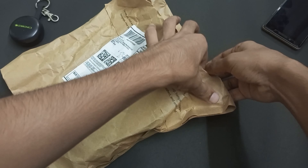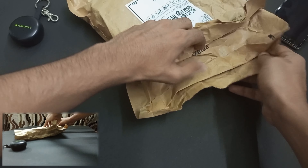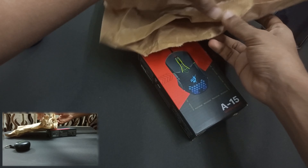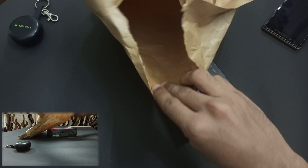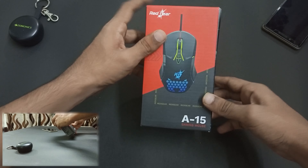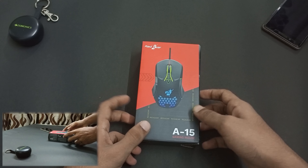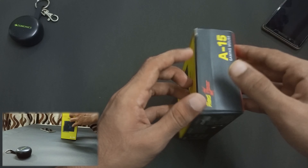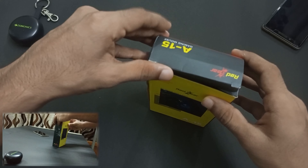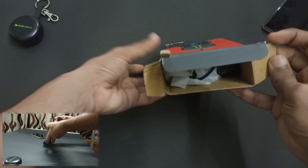The package is very eco-friendly. There is paper packaging. There is no plastic. There is also a box. We have to open it and look at the packaging.